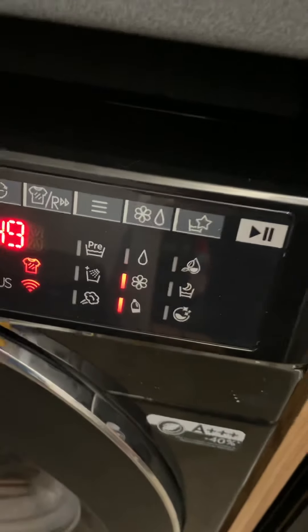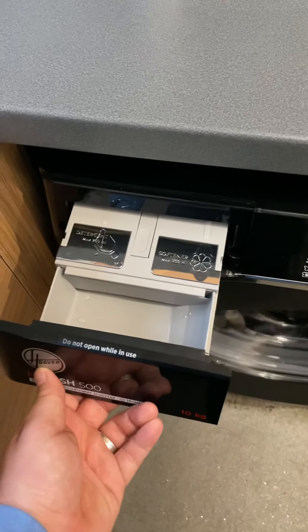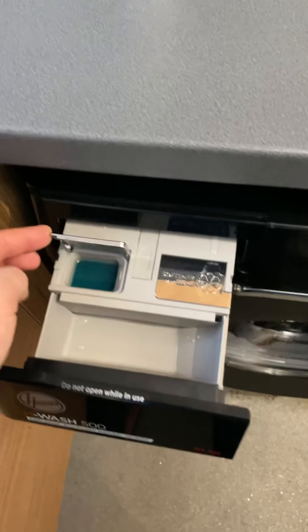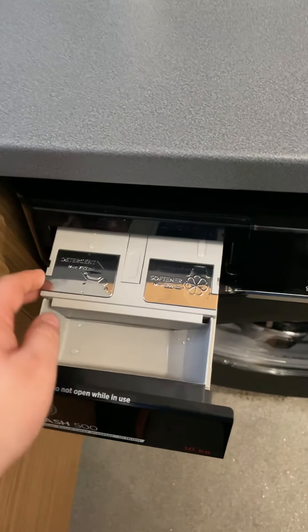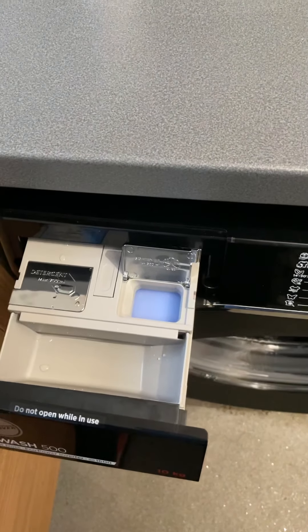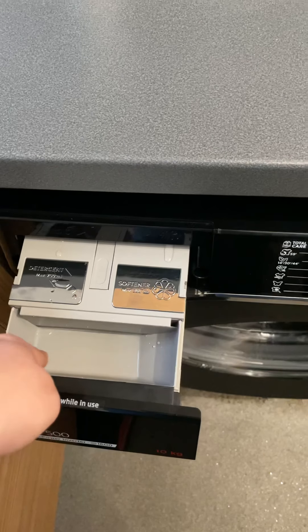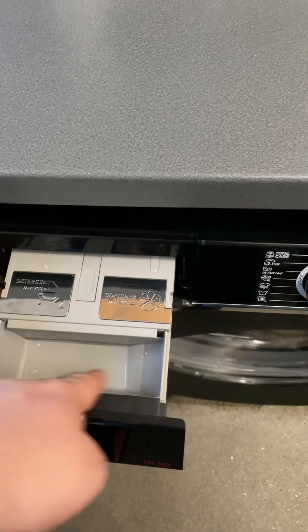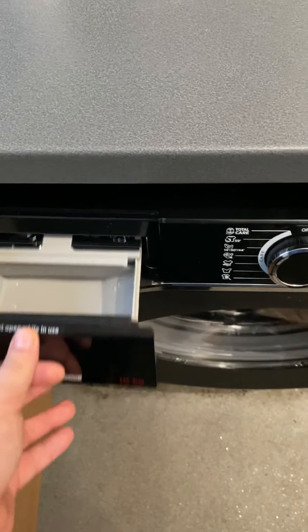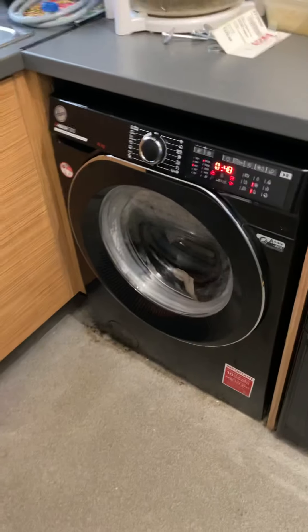It will go straight into the drum for me. This is the care dose drawer — the detergent goes in there. I've still got my Ariel liquid and my Spring Awakening Lenore in there. This other compartment is for when I do my whites — I've got powder in there.